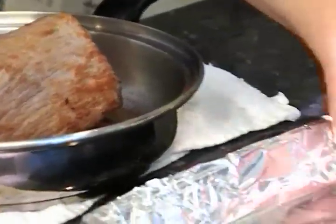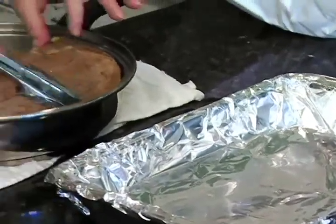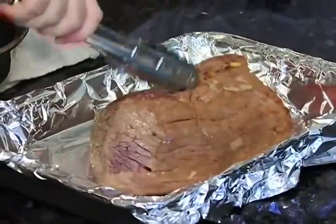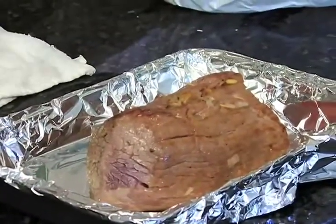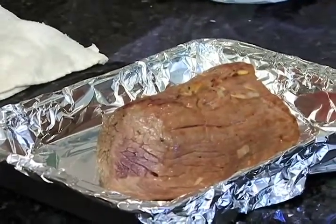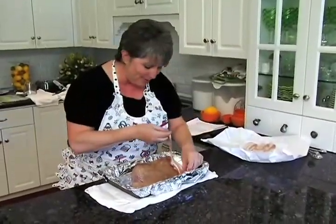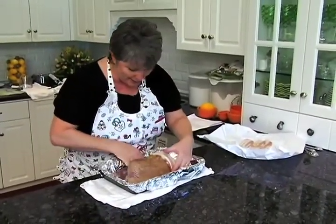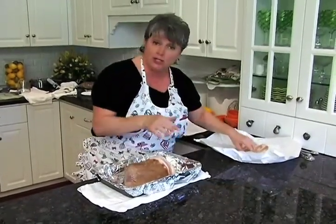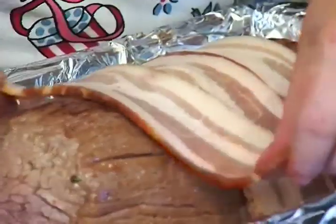I went ahead and lined this pan with some aluminum foil for easy cleanup. I'm going to pick this up full of all that goodness and put it right in the pan. Now wait — this is the best part. I've got some bacon and we're going to wrap it right around the outside, covering up the toothpicks. This is also going to help it to self-baste.